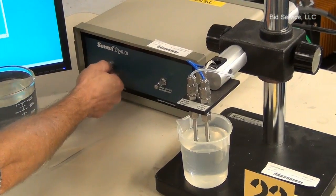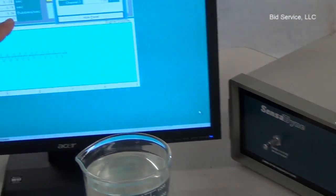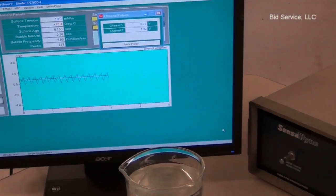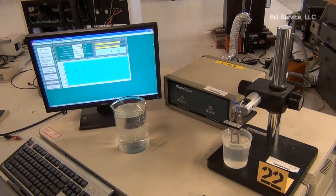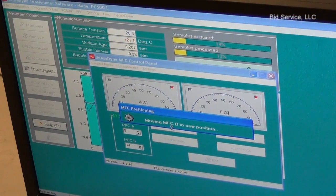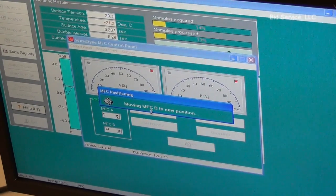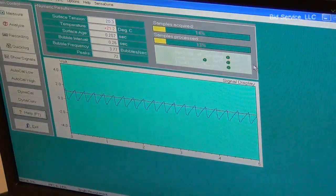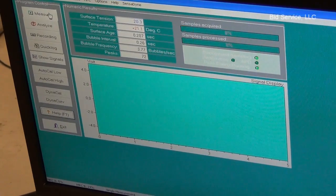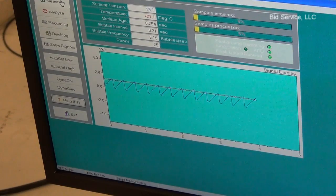I'll show you the bubble frequency changing — increasing flows. I was at 1, now we're at 5 on the bubble frequency. Now it's adjusting MFCB. Now we'll do a measure again. You can see the sawtooth wave at the generator.